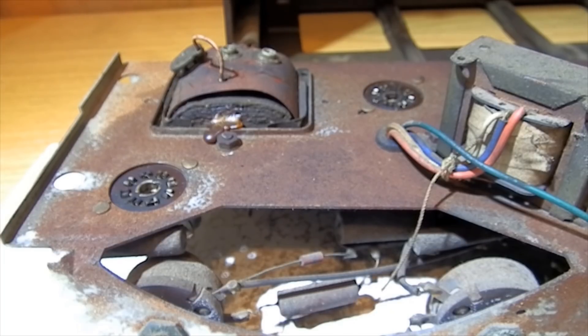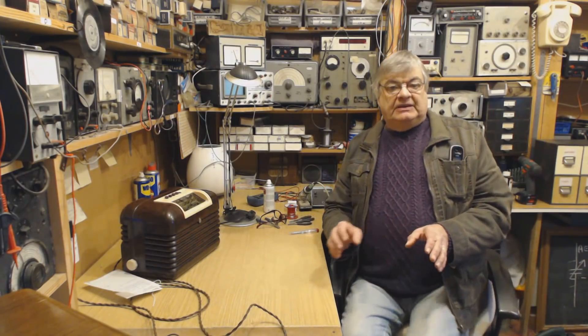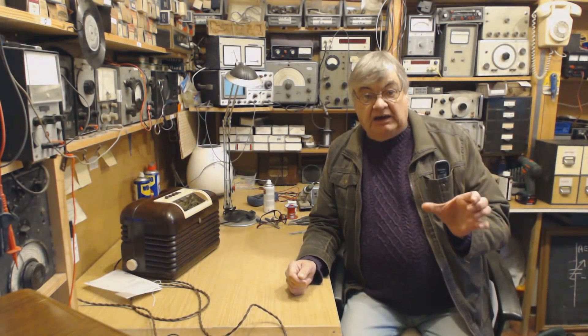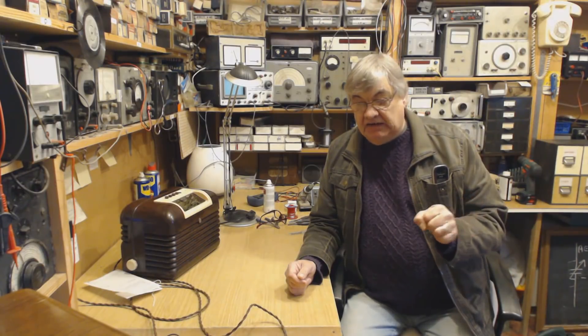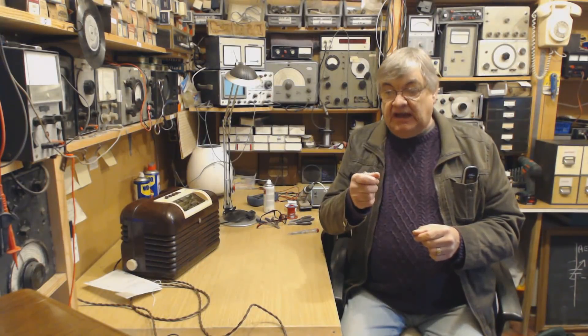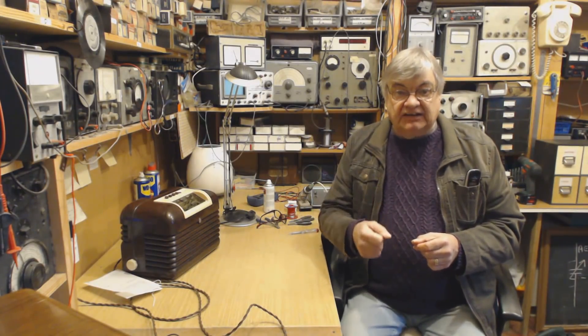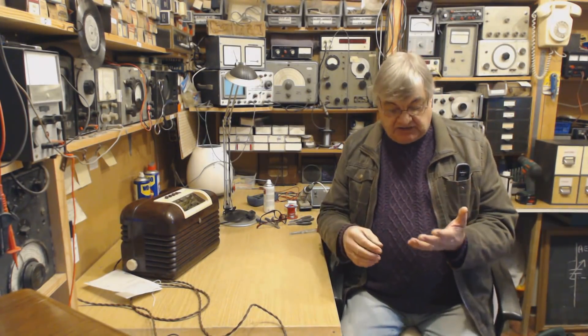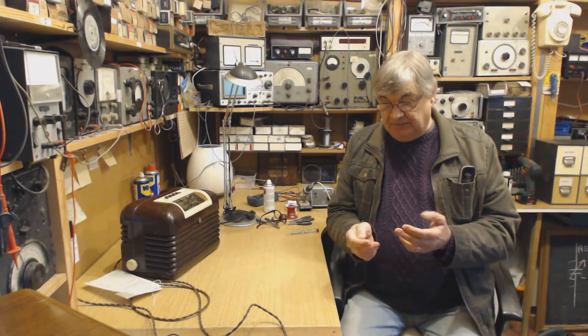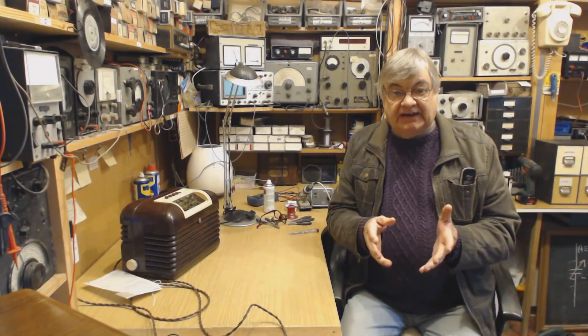I haven't looked at the speaker; I would imagine that's ruined as well. Some people would say that's scrap, others would say, well hang on — you can get a mains transformer. I omitted to add that the IF transformers have also had it. Someone's tried to adjust them with a screwdriver and they've just wrecked the inside windings. So it wants a mains transformer, the chassis is rusty, and the IF transformers have had it.